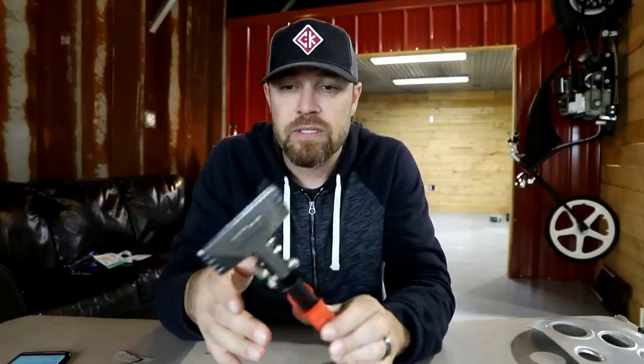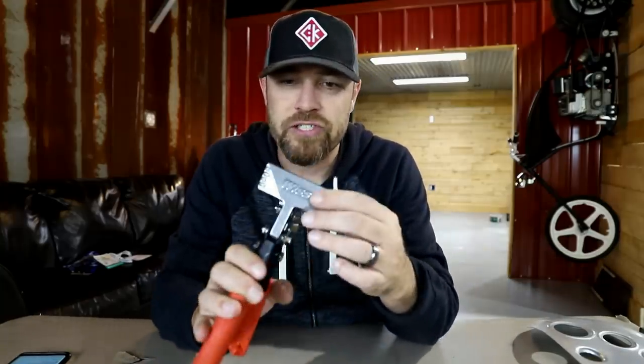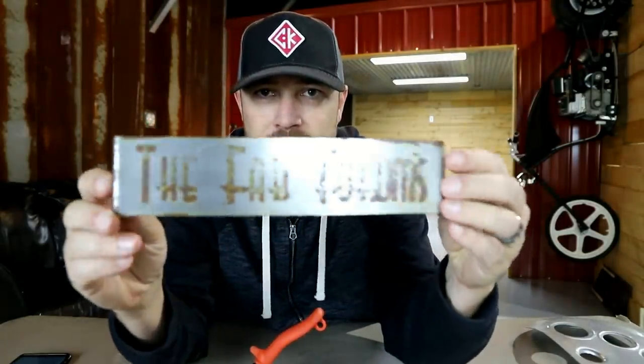I've seen these used in the metal roofing industry. As mentioned, some aircraft builders use these for ribs, wings, and whatever. The basic function is essentially like a miniature sheet metal brake.